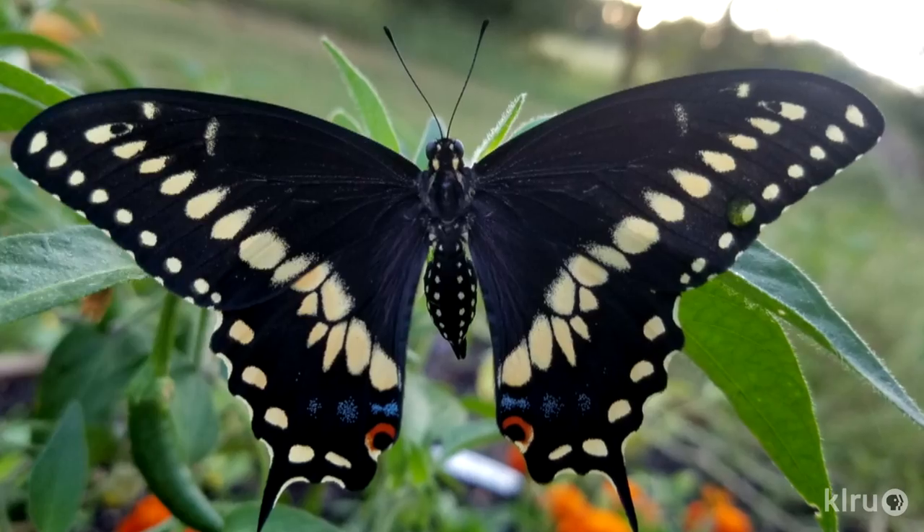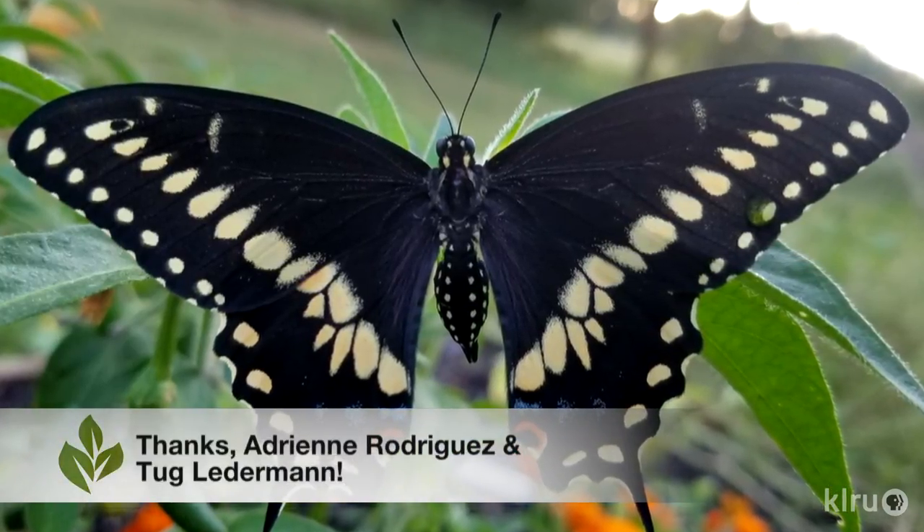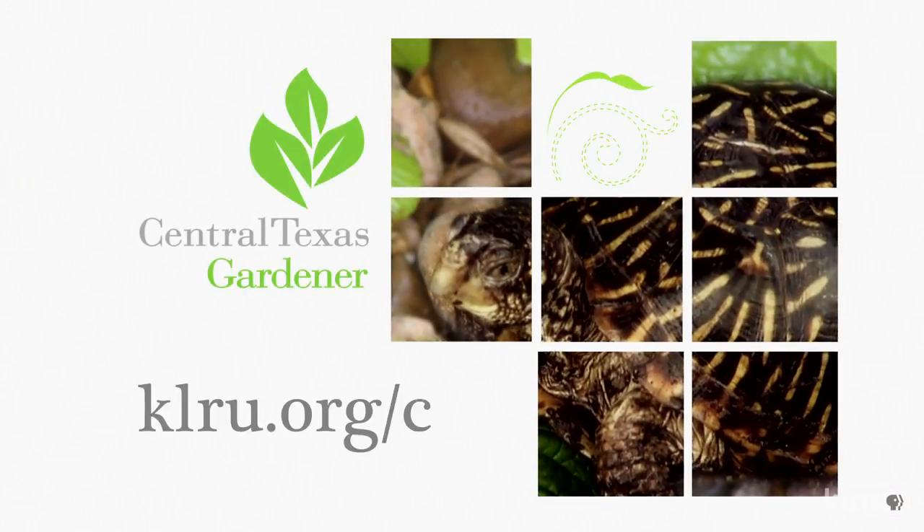As with most established trees, a good deep soaking once a month during the hottest driest time should be sufficient. Fertilizer isn't necessary and may actually do more harm than good, so let this native tree grow and establish itself at its own pace. Our viewer picks this week are from Adrian Rodriguez and Tug Letterman of gorgeous eastern black swallowtail butterflies. We'd love to hear from you, so please visit us at klru.org to send us questions and photos from your garden.